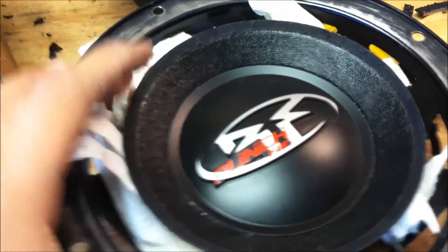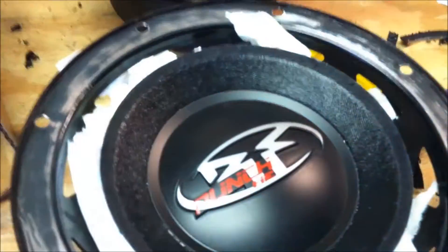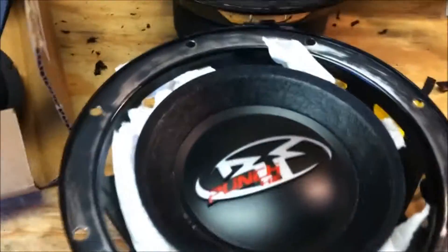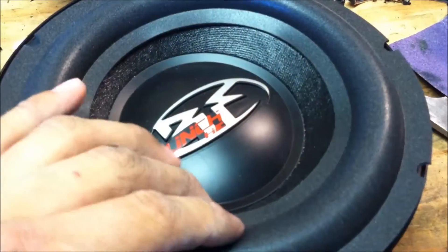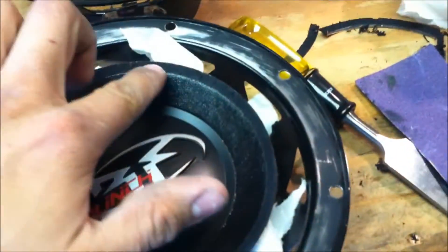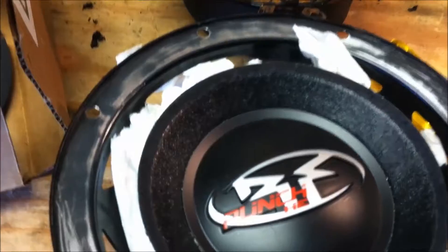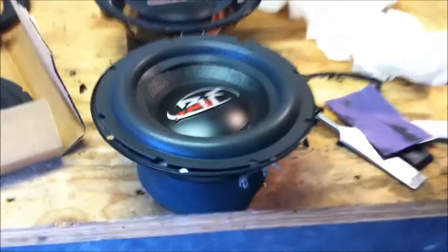For the new surround, the first part is putting it on the cone. To get the cone up where you need it to be, you stuff some paper towels and push the cone up. You want to keep the cone centered so it doesn't hit on the pole piece — but it's not a big deal until you adhere to the basket. Once you've got the cone up and everything clean, align your surround to wherever you think is center, and once you've decided the surround is going to fit just fine, it's time to put a bead of glue around and attach your surround by working it with your fingers.